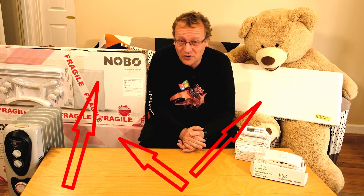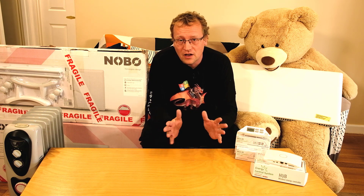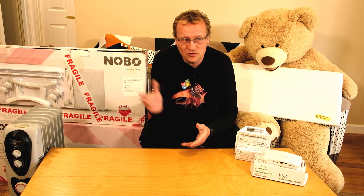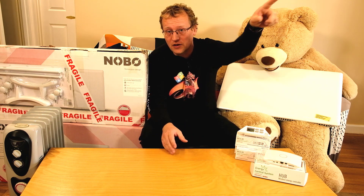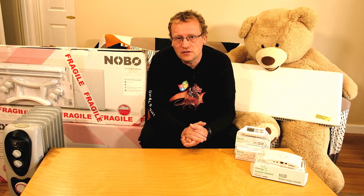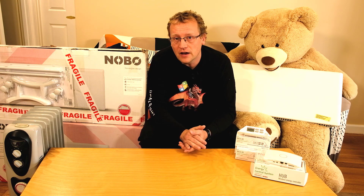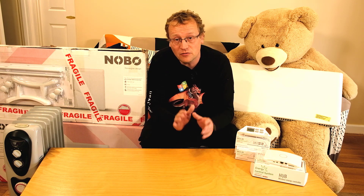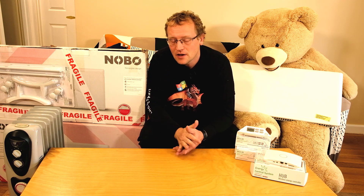Today I'm going to install three heaters. These are the Nobo heaters — they're Norwegian wall heaters — and I'm going to hook them up to Home Assistant. We just renovated this bit, and we need heaters. The main reason to automate them is to manage the kids: we have a teenager who turns them up to 100 degrees and never turns them off, and a six-year-old who just turns them on or off randomly. So if we can automate them and keep a constant temperature, everybody wins. Well, I win.